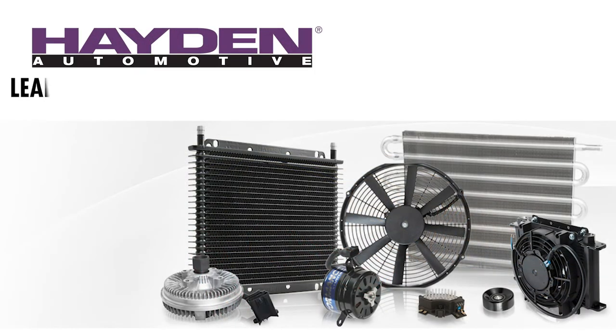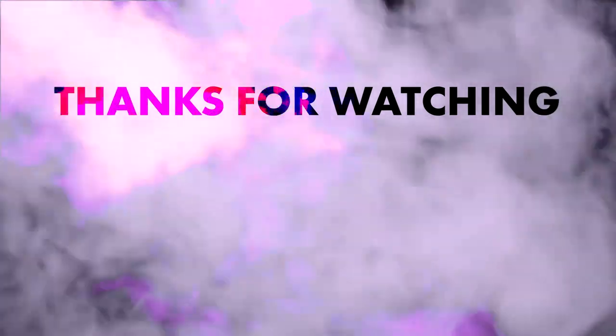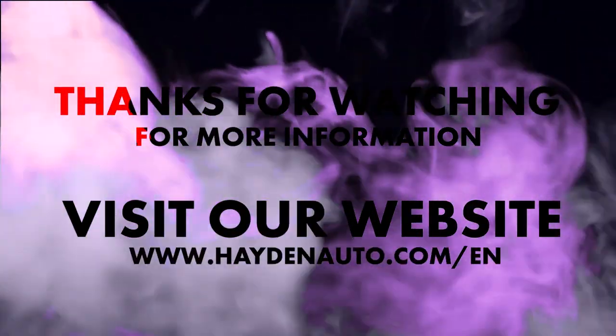Hayden Automotive, the leader in automotive cooling for transmission, engine, and power steering oil cooling, provides products engineered and built to take the heat so your vehicle won't. For more information, visit www.haydenauto.com.